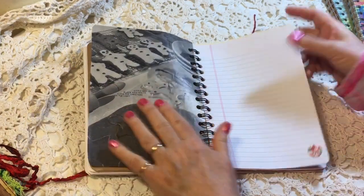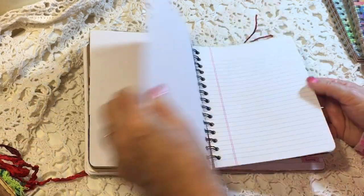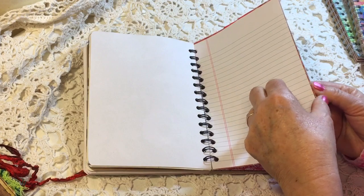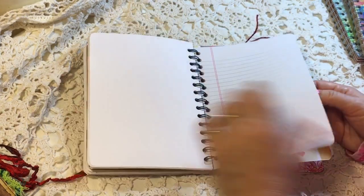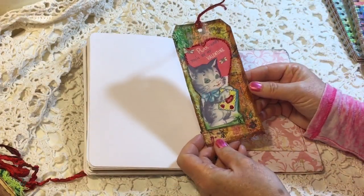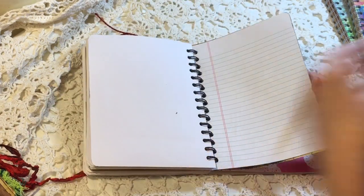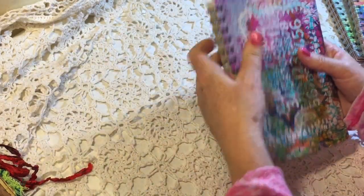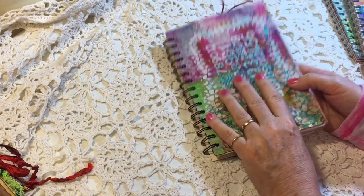There's a vintage cookbook, another little sticker, another vintage cookbook, and some tickets tucked at the top. This little pocket has yet another one of my mixed media tags with a vintage valentine on it. So that is the first one — it's going to be listed as Valentine's Mixed Media Journal Number One.